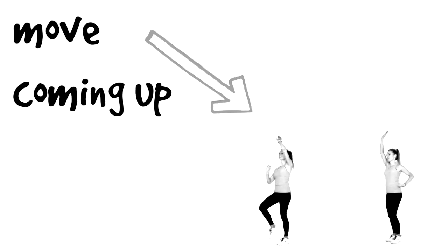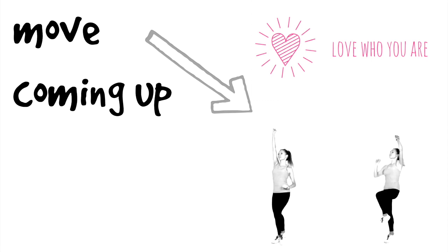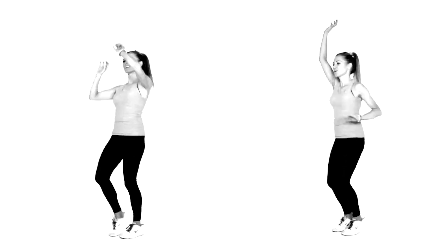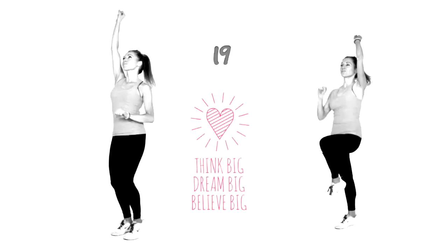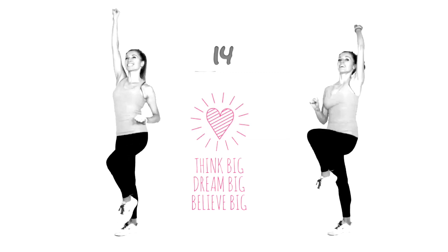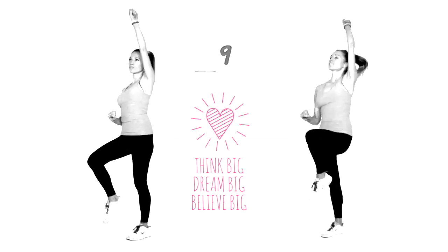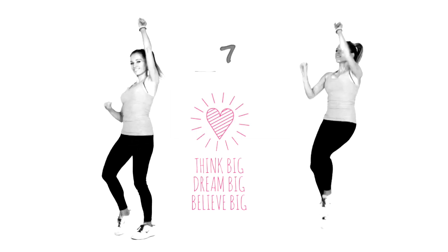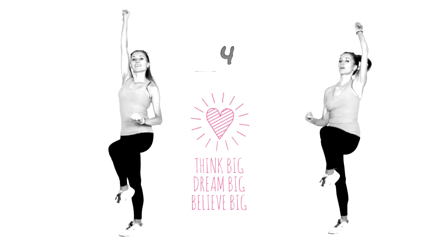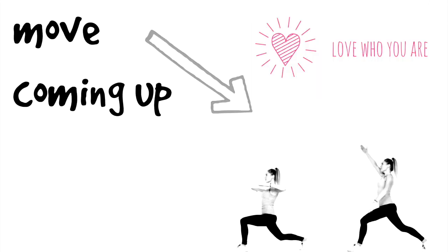We've got 60 seconds left — that's all we've got to go today. We're going to get ready for that first move — ladder runs. Keep the tummy tight and land softly if you're following me on the right. What I want you to do throughout the rest of today is think big, dream big, and believe big. The biggest one is the last — when you believe in yourself is when the magic starts to happen. If you say you're going to fail, you will fail; if you believe you're going to succeed, you will succeed.